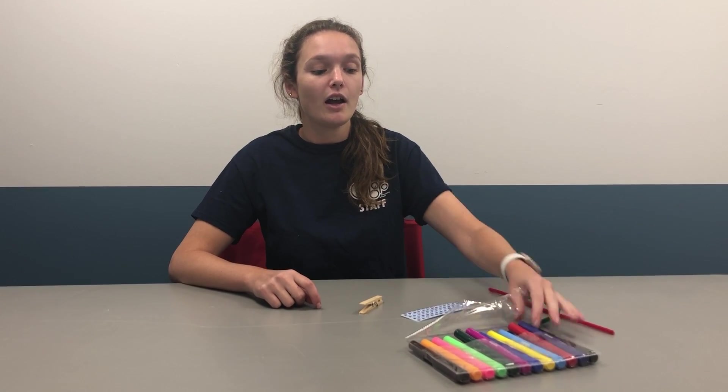So what you will need is a clothespin, two pipe cleaners any color that you choose, googly eyes — mine are self-adhesive but if yours are not self-adhesive then you will need glue — markers or paint.